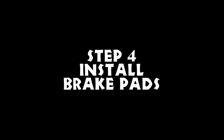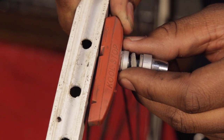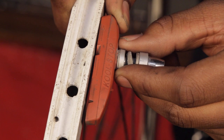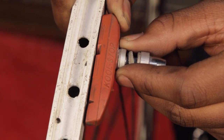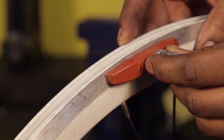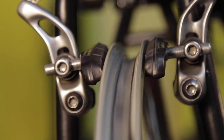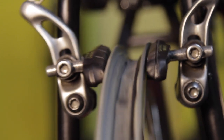Step 4: Install brake pads. Using an Allen key and a combination wrench, set the brake pads so they contact the rim flat, but with the front touching slightly before the rear — this is called brake toe. The pads should sit about 1mm from the top of the rim. Make sure they do not contact the tire, and that the brake pad is equal distance from the brake arms to start.